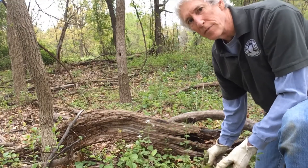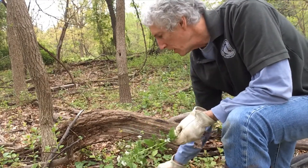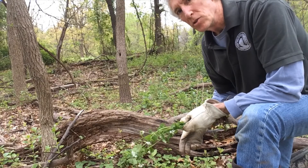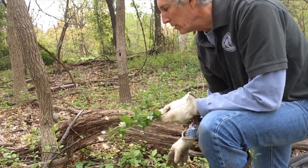Once you've found a patch of garlic mustard, it's a good idea to mark it with a GPS location or just note it on your map. Come back in several weeks, because where there's some there's likely to be more, and you're probably going to have to check those same locations year after year to see what else is coming up.